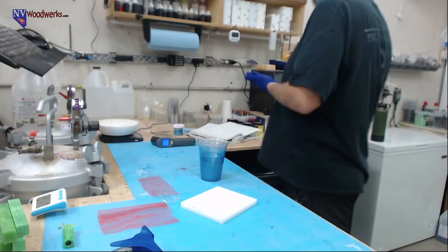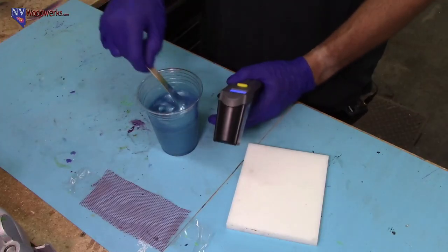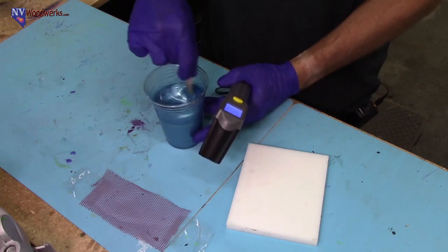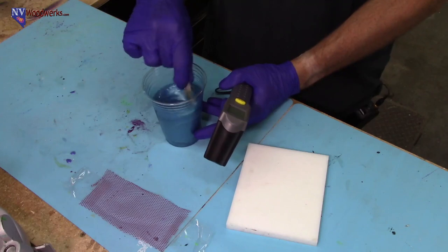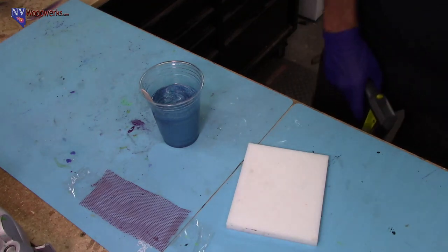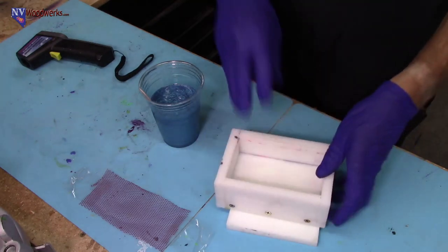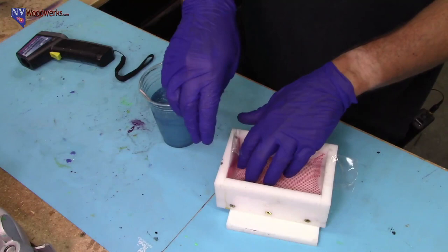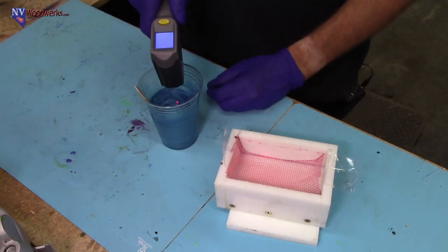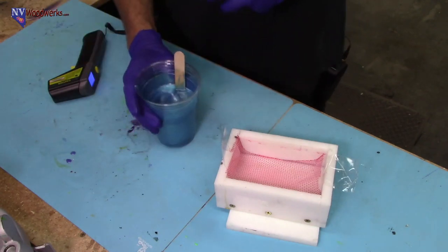We're at 116 right now, we got a ways to go. We're going to really push the limits here. We're at 130 right now and it's still very liquid. We're going to try to push it to 150. Now I need to get my pressure pot ready because we're going to have to slam it in there as fast as we can. Let's get our mold ready — we're getting close. Now it's getting thick. Let's see where we're at: 140.